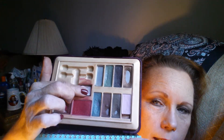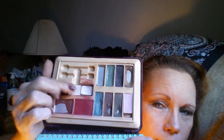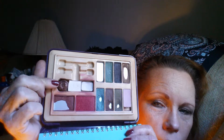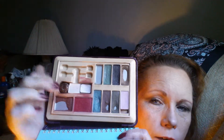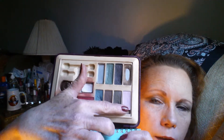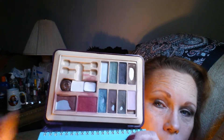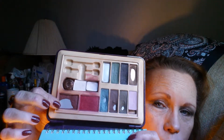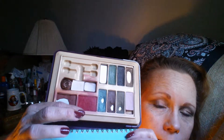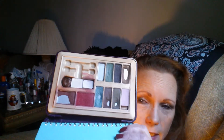This one seems to have a little bit of frost in it; this one's definitely matte. This is either a Sally Girl or Elf product that I glued in — a wand used to rest there and I just put these colors into this palette to make morning application easier. I have expanded this pan tremendously, and I'm starting to reach in again to the redder of the blushes.